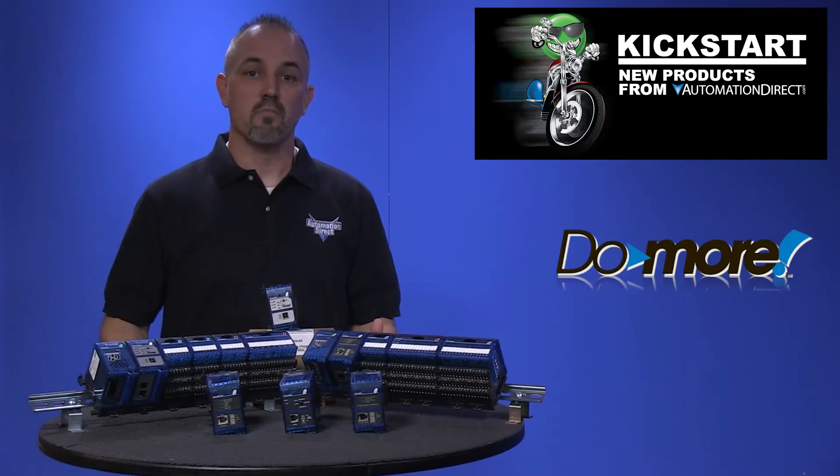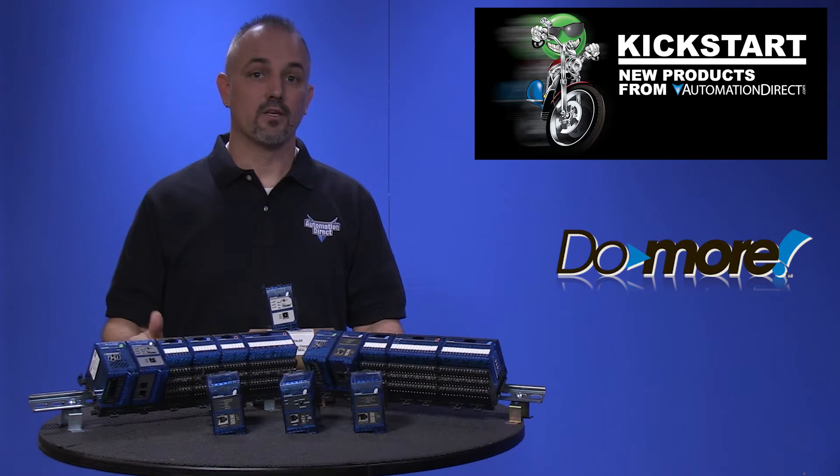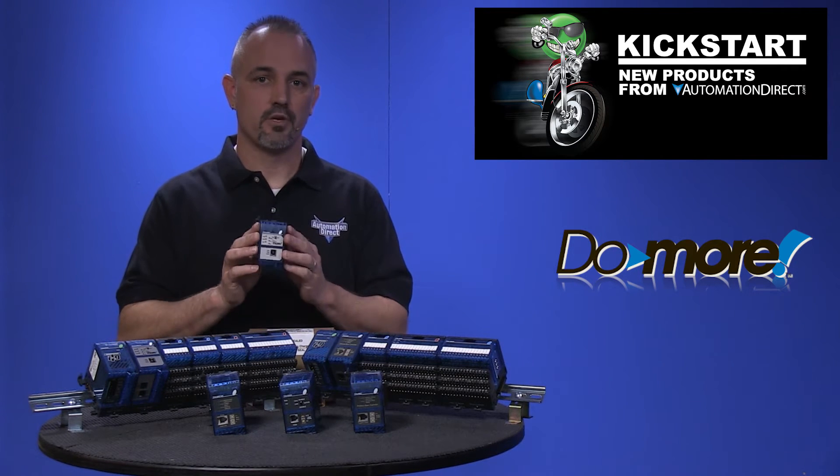Terminator offers many available I/O options with AC, DC, and analog I/O, as well as many specialty modules. One of our biggest requests was to offer a CPU.